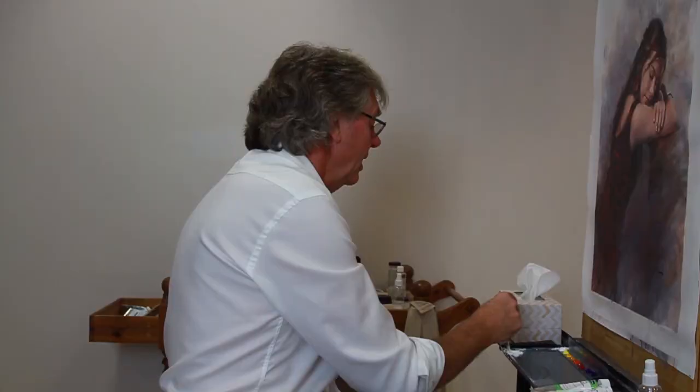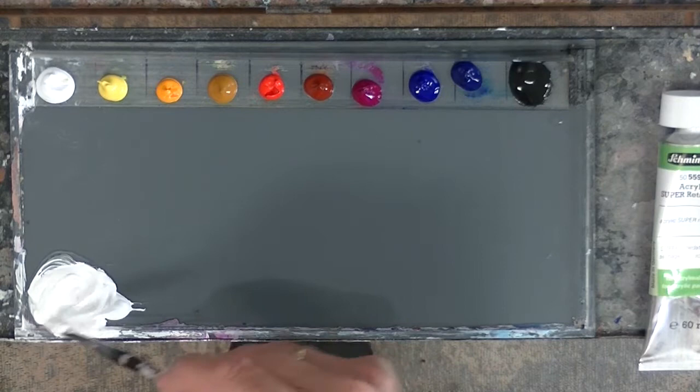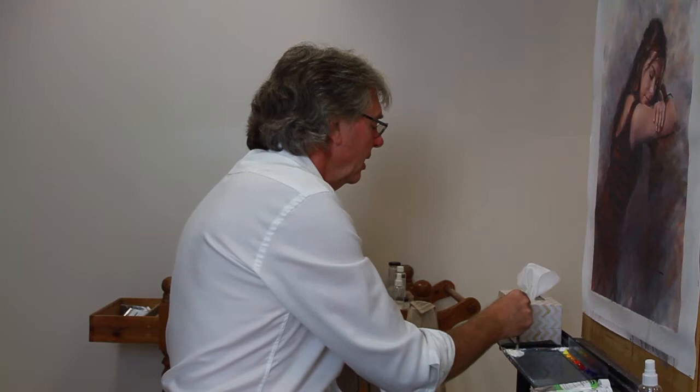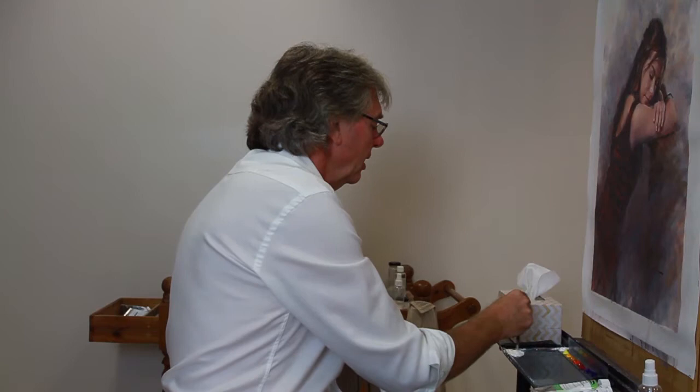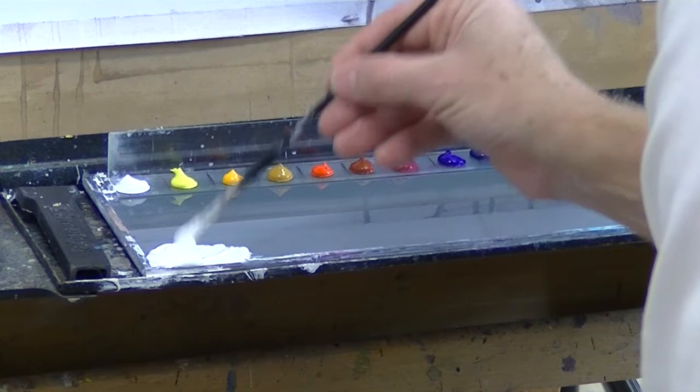What happens at first is it nearly curdles and you think, oh no, I've just wrecked it. But you just keep stirring and the retarder gets mixed in with the white. When it's all mixed in you'll see that it comes back to being a really thick, beautiful, luscious, buttery white.